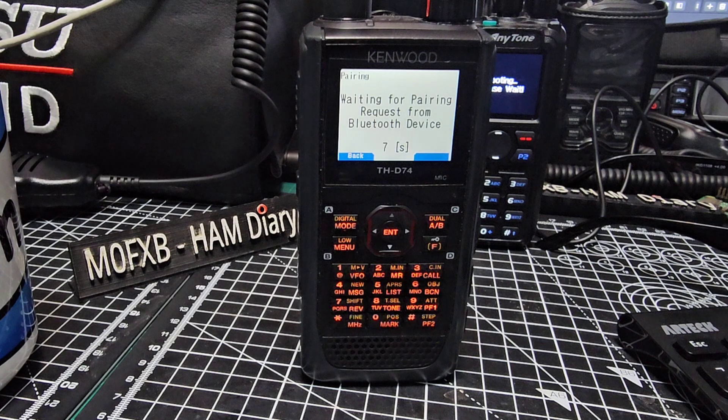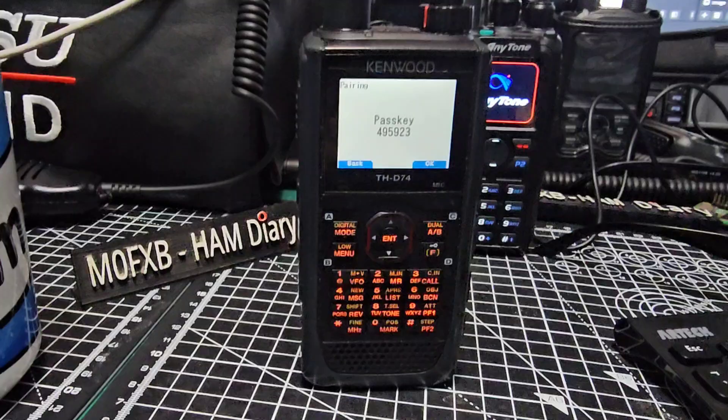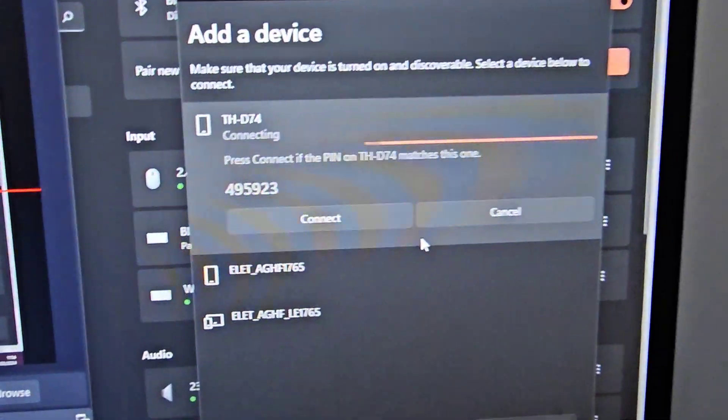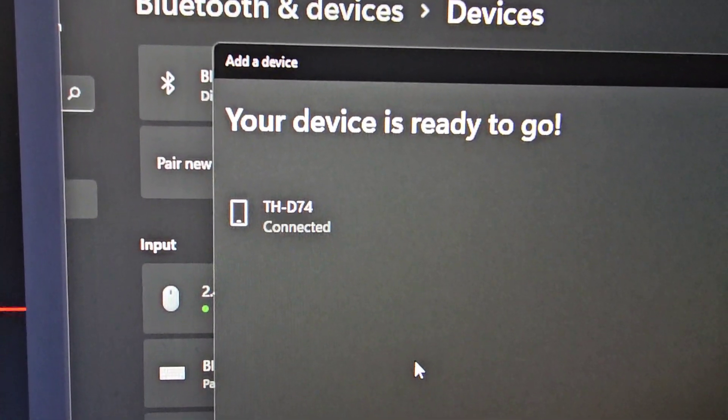Back at the radio — click your D74 on the PC and you get a passcode come up. Click OK. Then on your computer you get the confirmation and click connect. We're all connected now, as you can see.